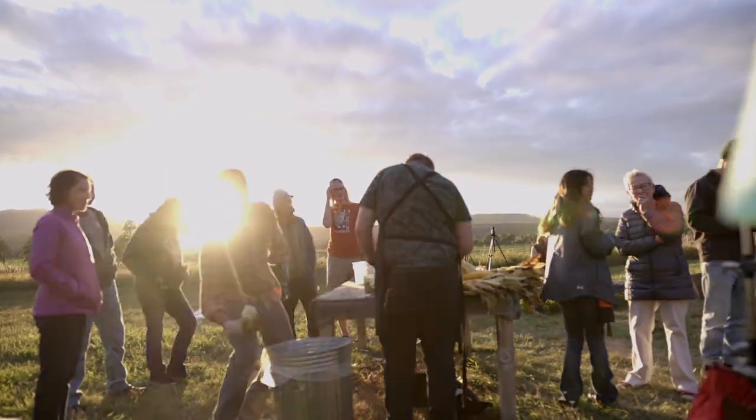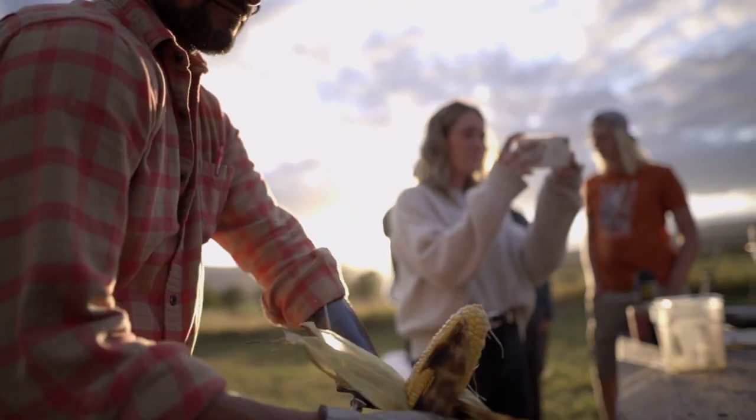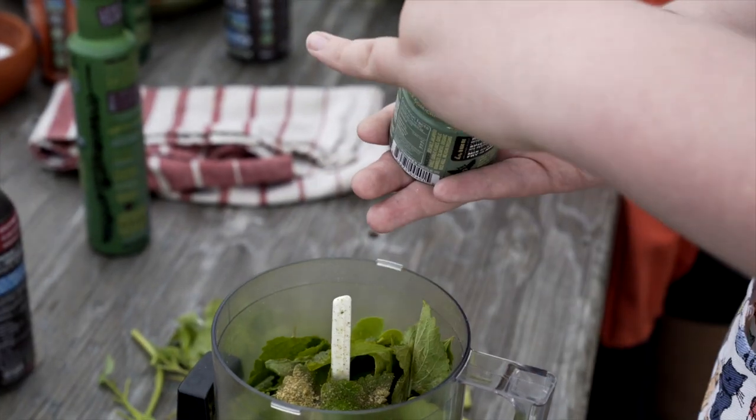Now this dish cooks itself for the most part, so use that free time wisely — they're not making more of it. Dress your corn however you like. One of our family favorites is with a touch of Montana Mex seasoning and pesto.